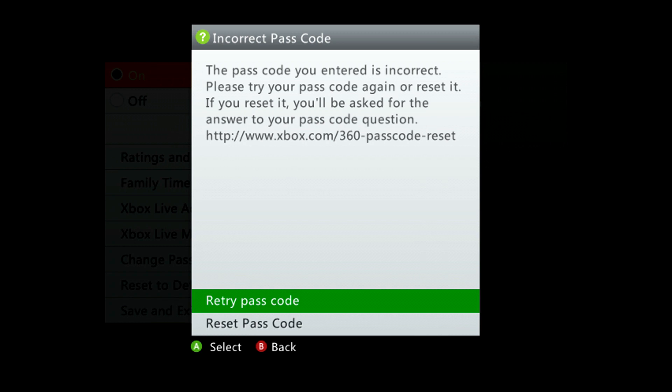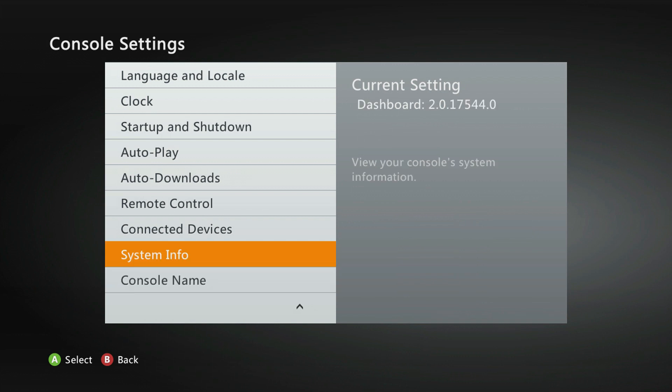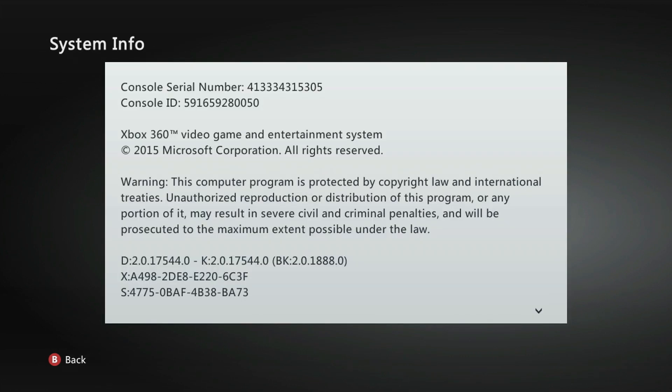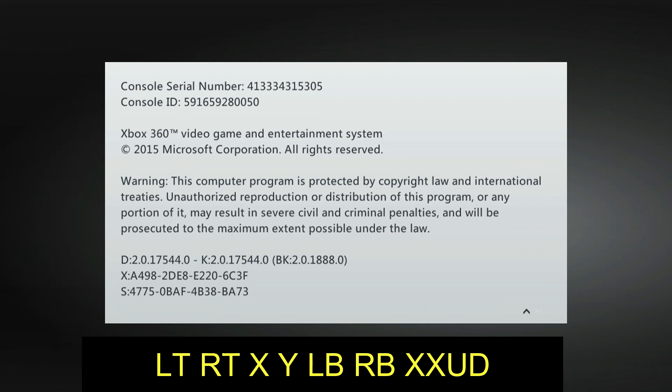You can go to xbox.com/passcode reset and do the steps there, or put in a couple of button combinations that might work for you. To do this, go to settings, then console settings, then system information, and put in a simple button combination — it'll ask if you want to reset. This is the button combination that worked for me, and once I put it in it asked me if I wanted to reset all the settings, and I went ahead and did it.